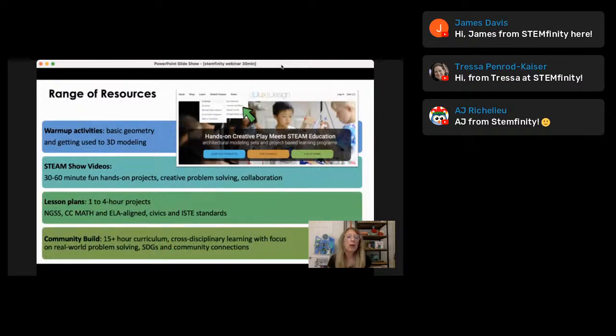We have resources available on our website — some really fun, easy, quick warm-up activities that get kids understanding the different angles and shapes. I'll show you an example of a warm-up activity shortly. We have a STEAM show video series — really quick three-minute videos with a design challenge, great for independent learning in the classroom, maybe for centers or a STEM night table, or for learning at home. If your students are having trouble with a particular concept, you can refer them to the STEM show videos and they can do their projects at home to hone in on those skills.